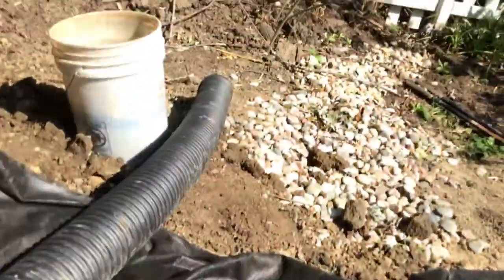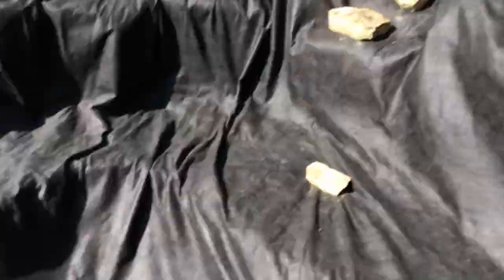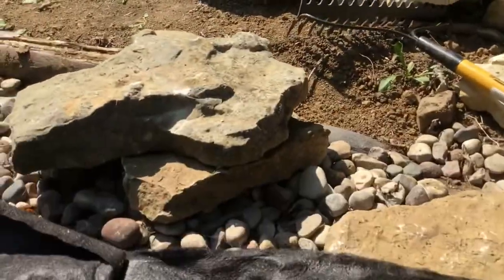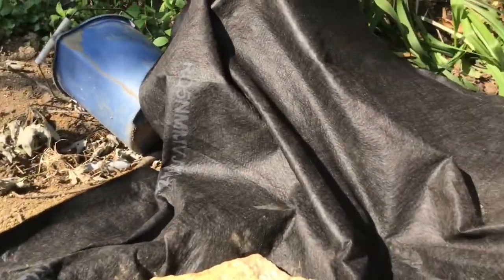This drainage pipe here will go in this crevice right there, and that will have any rainwater removed. It will obviously fit a little bit better than that, but that's just for reference right now. And then we have the other drainage pipe right there, and that will catch all the water that's coming down from the downhill slant.